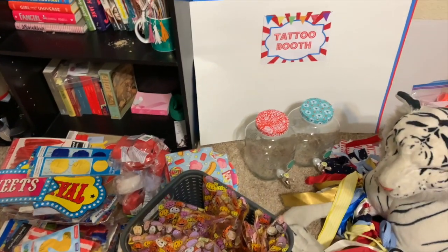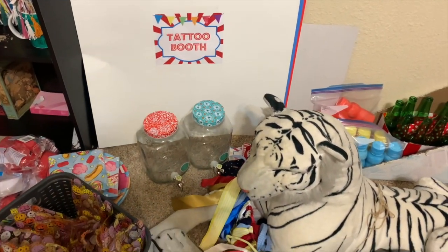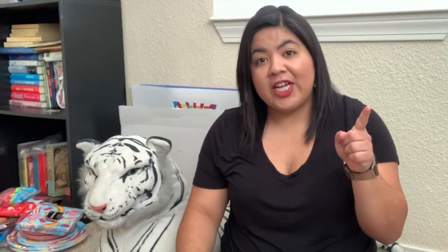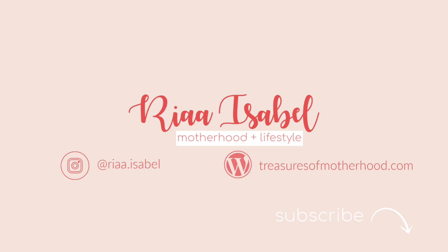That's it for today's video. I hope you guys enjoyed it and I hope I was able to give you some inspiration on how you can reuse items around your house and repurpose them. Please give this video a thumbs up if you liked it, don't forget to subscribe before you go, and hit that bell button so you don't miss Scarlett's birthday vlog. Thank you so much for watching, and have a blessed and beautiful day. Bye!